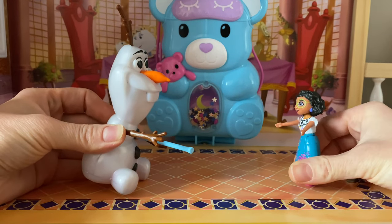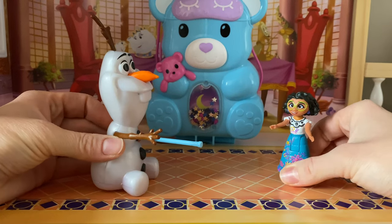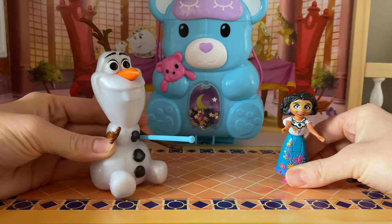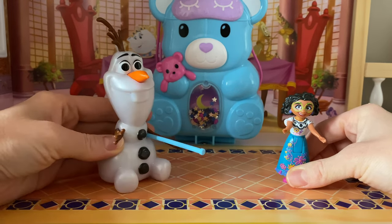Olaf, have you lost your marbles? It's not a piñata, it's just a toy. Have I lost my marbles? What are those? Okay, don't put this on the YouTube video, okay?